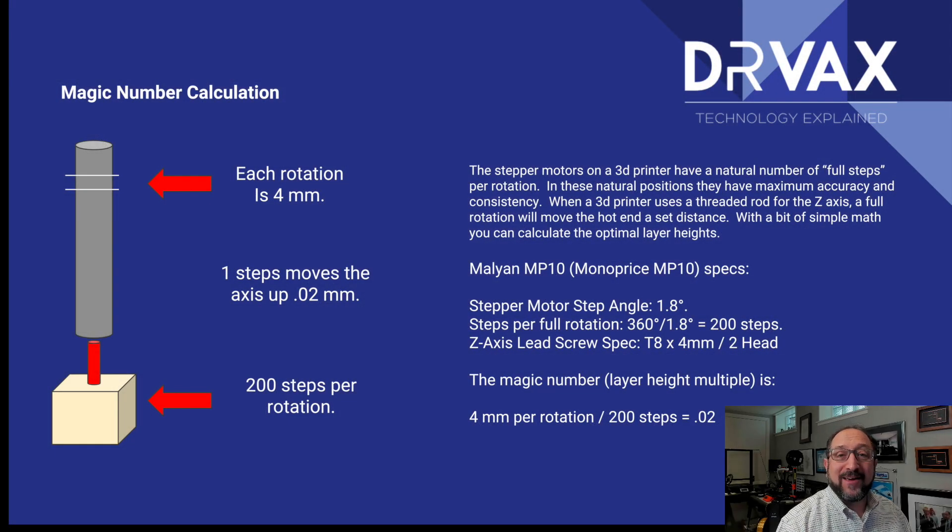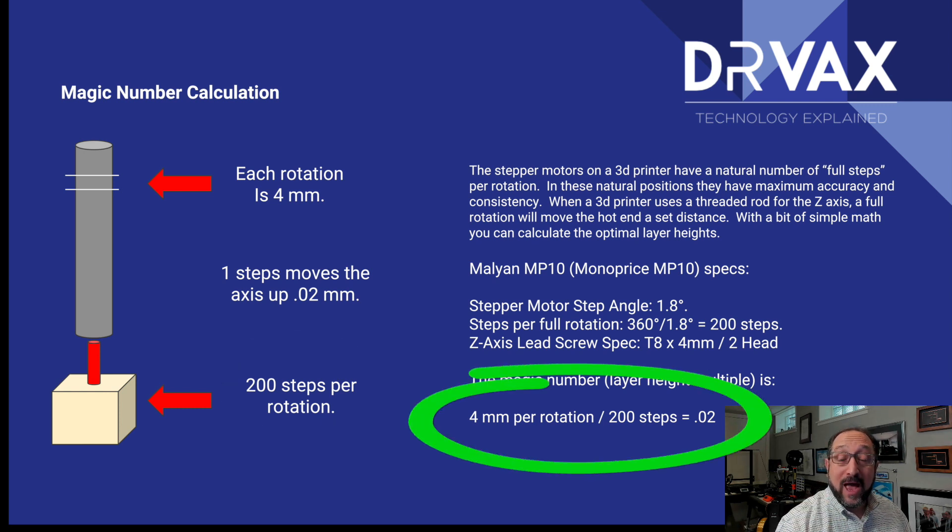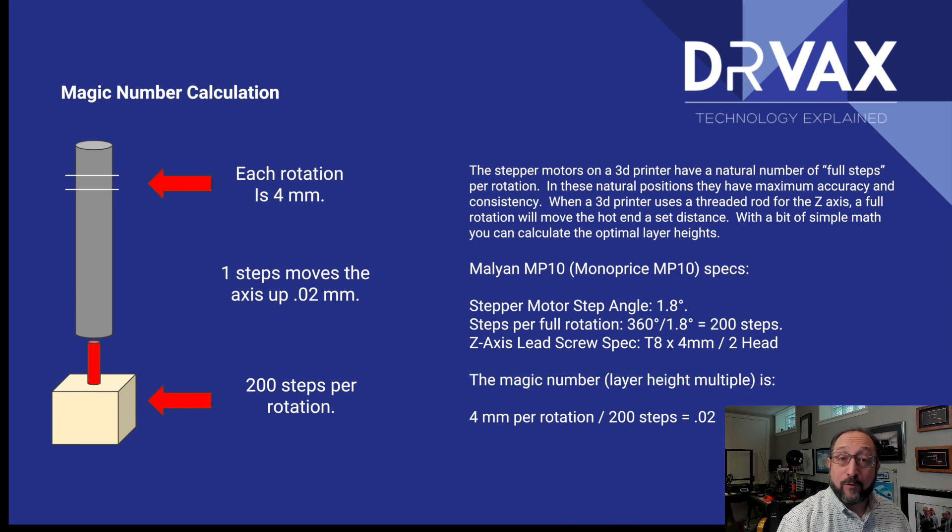In our particular case, each rotation of our Z-axis stepper motor is 4 millimeters. Our stepper motor has 200 steps per rotation. So if we take 4 millimeters and divide it by 200, we end up with a magic number of 0.02 millimeters. Therefore, if we keep the heights of our layers as a multiple of 0.02, we will optimize the layer height for the natural positions of the stepper motors.